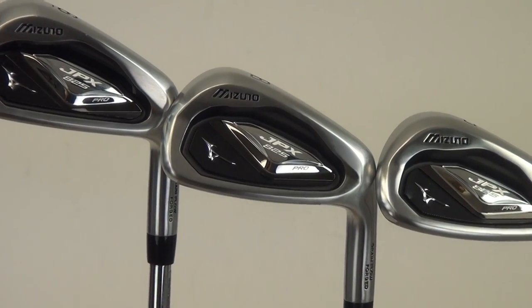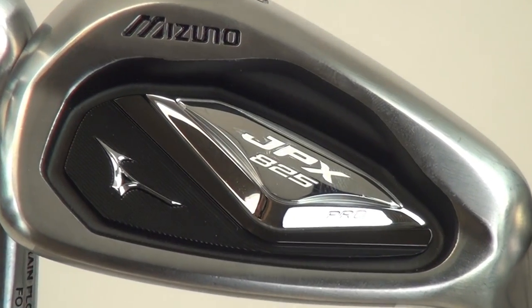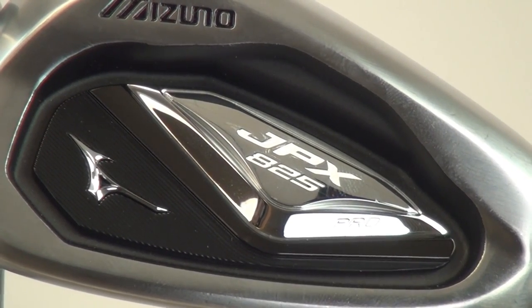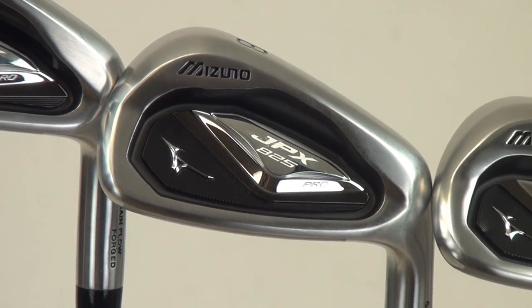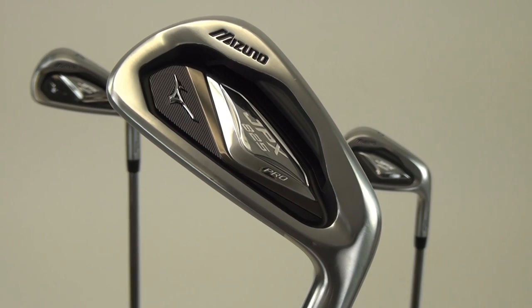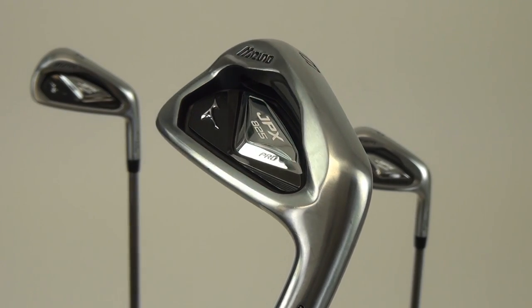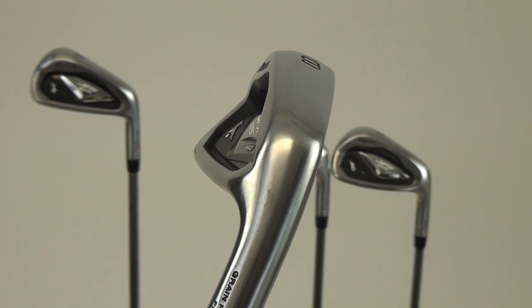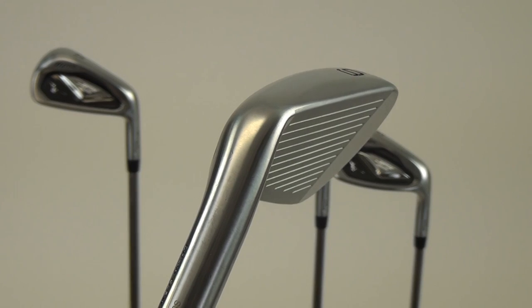One thing we've done with this iron is we've actually designed it with a little bit thinner face, so it's going to create a little bit more pop coming off the face and a little bit more distance. In the 4 through 7 iron we do a CNC milling on the head, taking 17 grams of weight out and applying it more on the heel-toe weighting side.